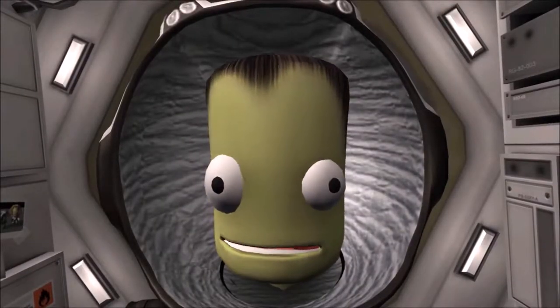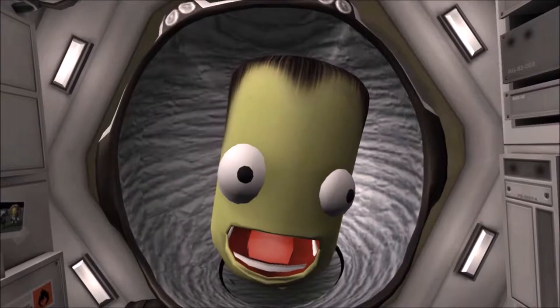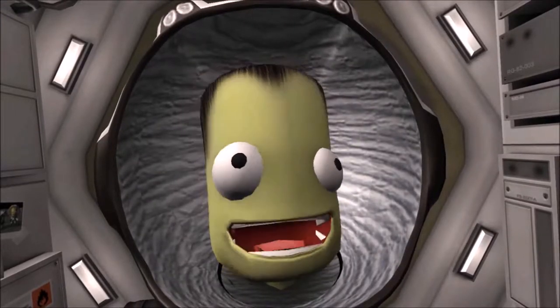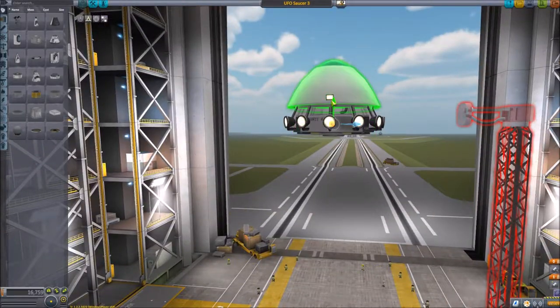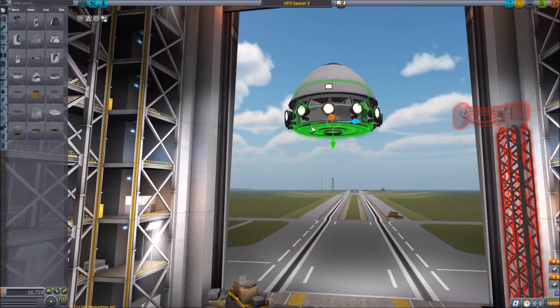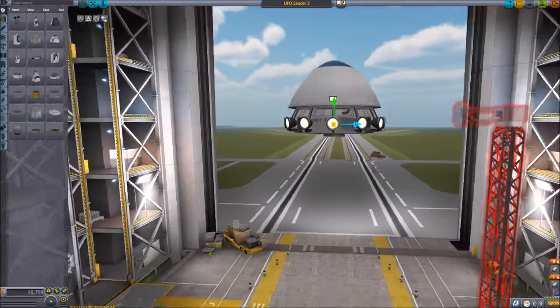Hello and welcome to another video from Kenson Kerman. We're sticking with the UFO from the previous video, and as promised we're going to have a look at the hole on Moho. But before we leave, I'm just making a few minor tweaks to the UFO that I kept meaning to do in the previous video but kept forgetting to do.